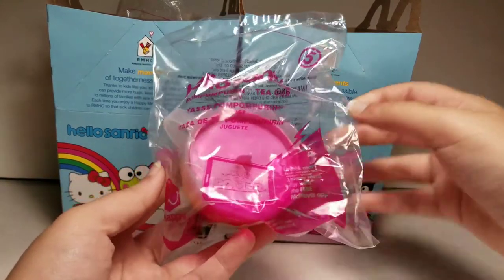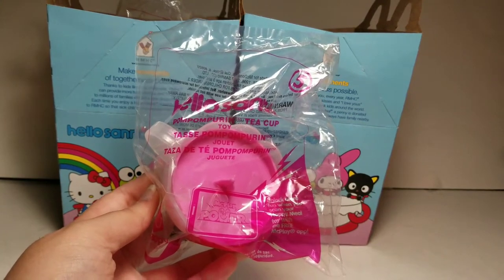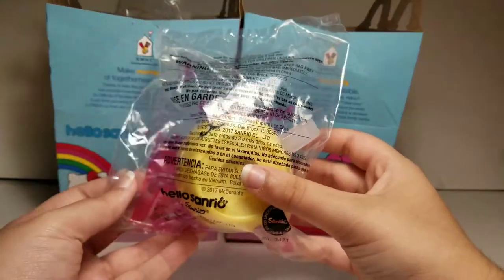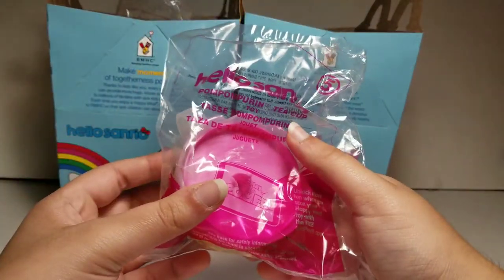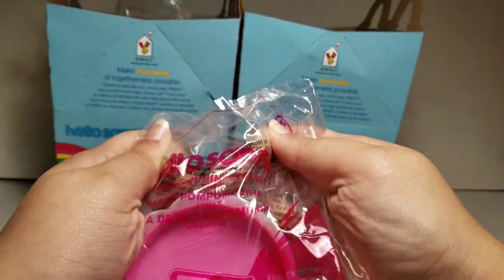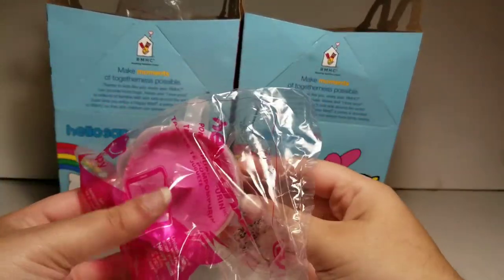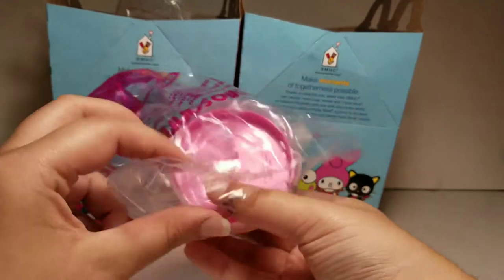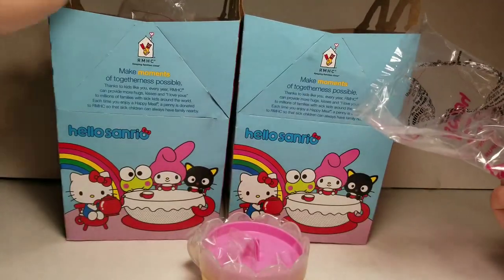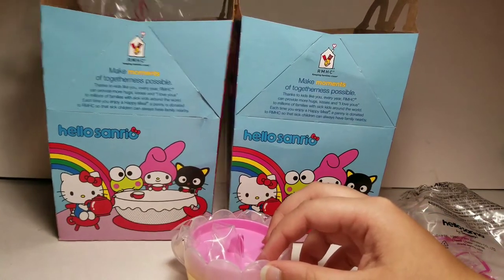Hi guys, today I'm looking at the Hello Sanrio Happy Meal toy number five. This is the Pom Pom Purin teacup — I might be saying it wrong. This is actually toy number five, and usually when I go on the first day they give toys one and two, but for some reason they gave one and five, which is a little bit weird. This is toy number one right here that I just opened — it's the Hello Kitty teapot.